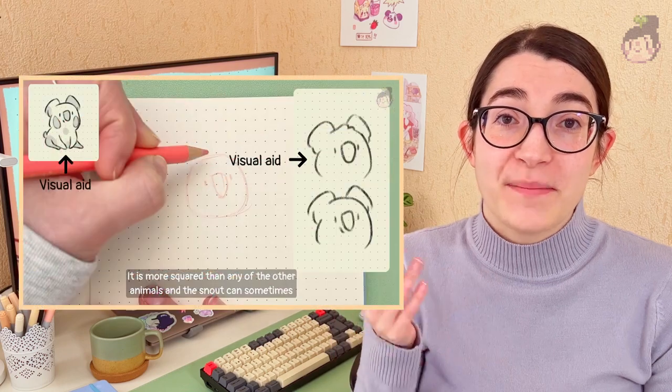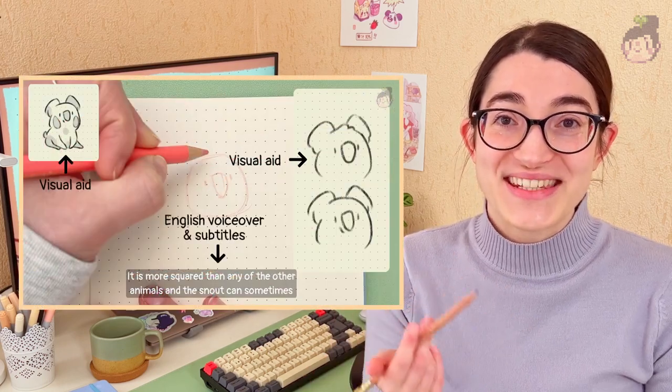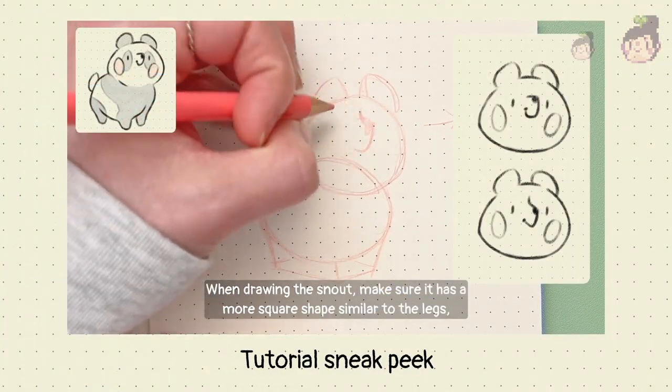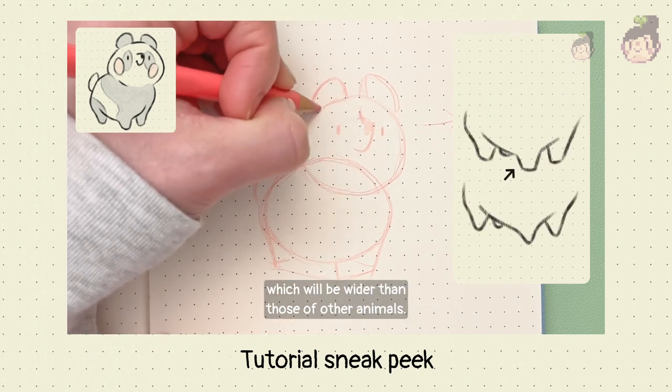Each video will include visual aids, English visuals and subtitles to make it even easier to follow along. When drawing the snout, make sure it has a more square shape, similar to the legs, which will be wider than those of other animals.